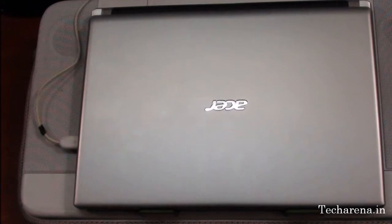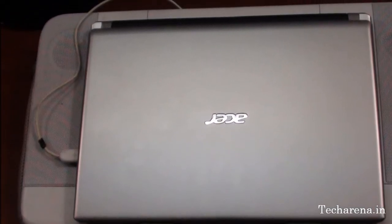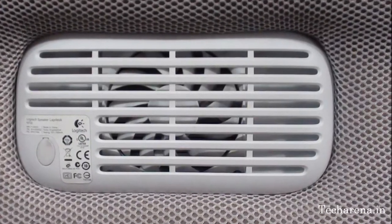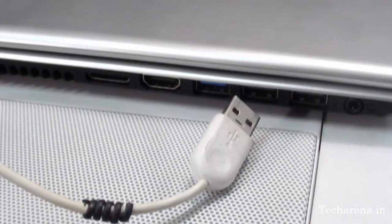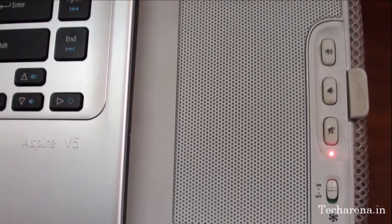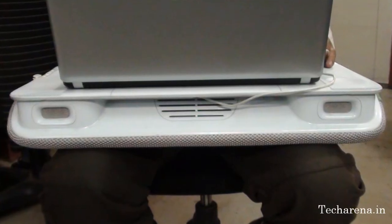Overall, the Logitech Labdesk N700 is easy to use, has a comfortable fabric, large quiet fan, USB connectivity, integrated stereo speaker, volume control buttons, and a 3-year limited hardware warranty.